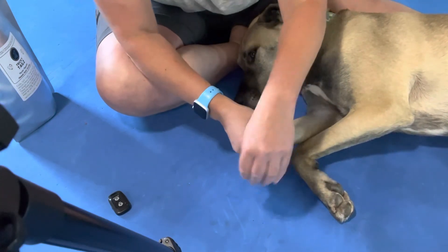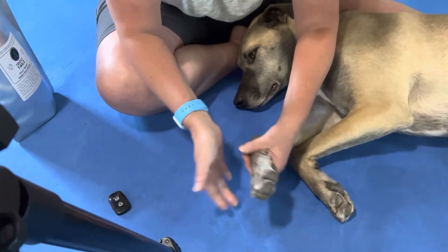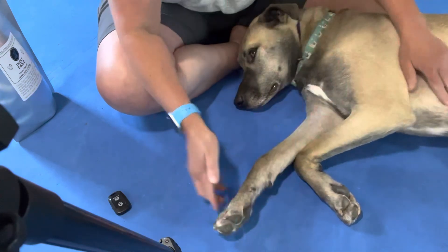Anyway, like I said, his toenails could probably be a little bit shorter but he's got very little hair in between them. He's got really nice, nice big feet. Sweet dog.